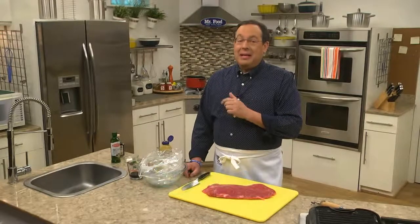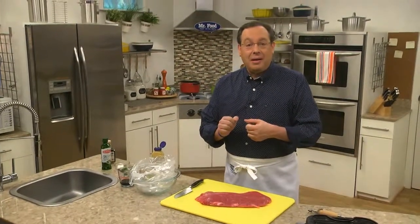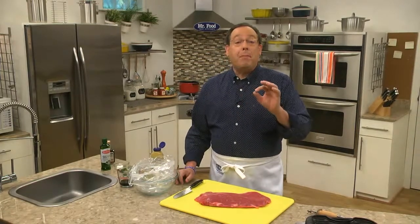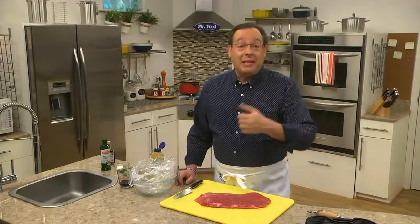I'd like you to meet one of my favorites from the meat counter. You may have met before, but just in case you forgot, let me reintroduce you to the Flank Steak. What I love about a Flank Steak is how versatile and budget-friendly it is. And who doesn't like something that's flexible and that can save you a buck?